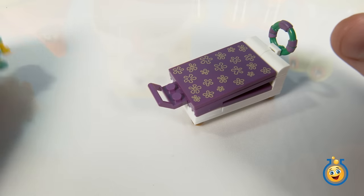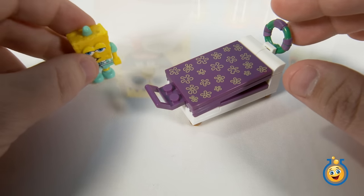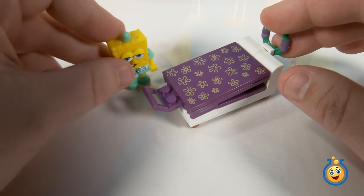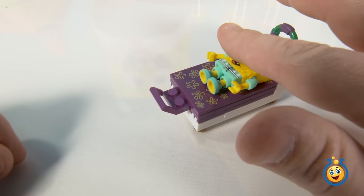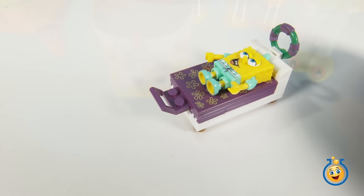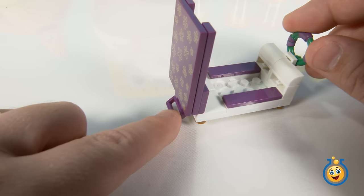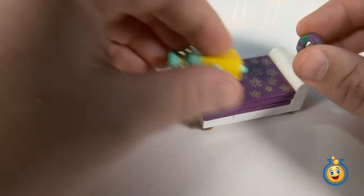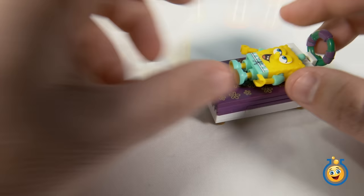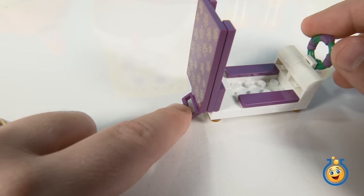Now SpongeBob's ready to try out his new launcher bed. So SpongeBob would come in from a long day of work, he's eating dinner already, he's tired. Now he's going to get in his launcher bed and go to sleep, cover his eyes up. He sleeps all night, then his alarm clock goes off and he's late for work. So he launches himself to work! Put SpongeBob back in there, hit this little lever and he launches to work.